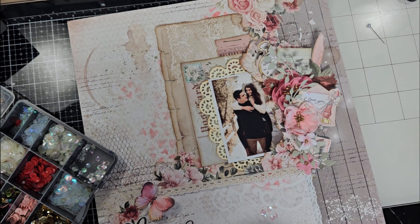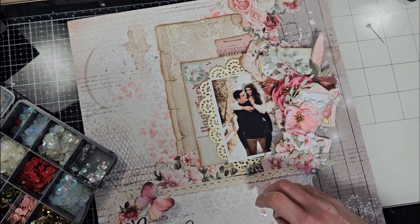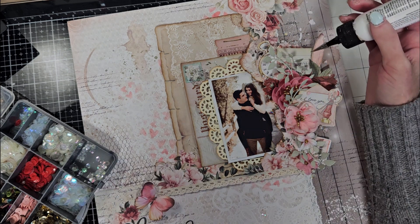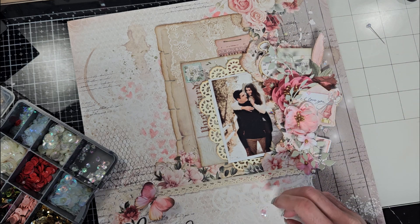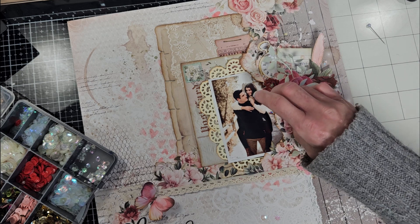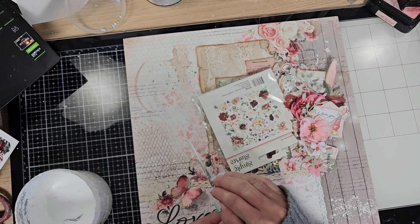I'm going to add a few sequins in the different layers, the same way that I did with the pearls. I'm going to continue adding here and there — I'm not going to show you all the process, just to give you an idea of what I made. You will notice in the final photos that I added a lot more sequins and pearls.